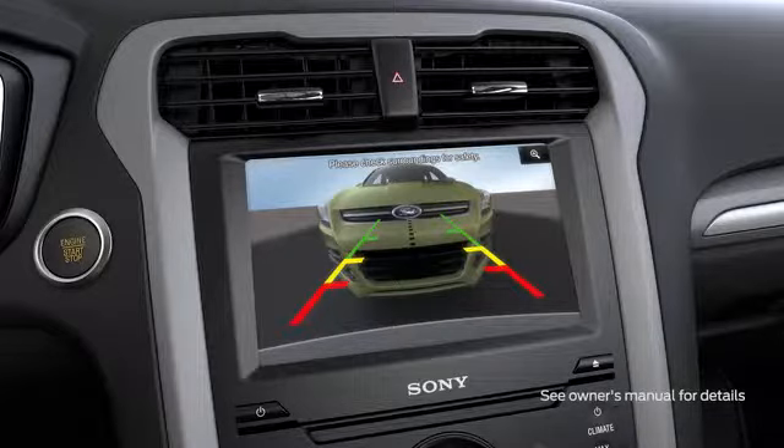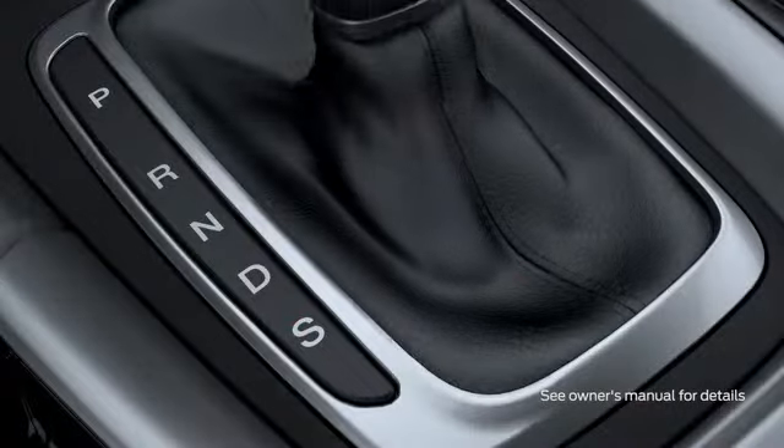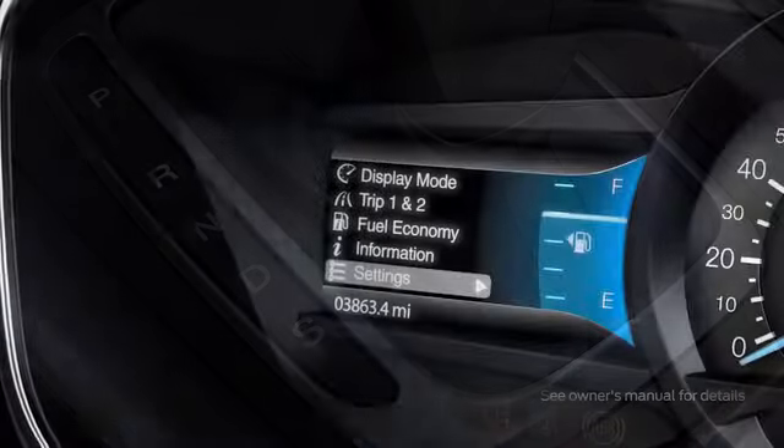The camera display will remain on your console screen until you've shifted out of reverse or are driving five miles an hour or faster.